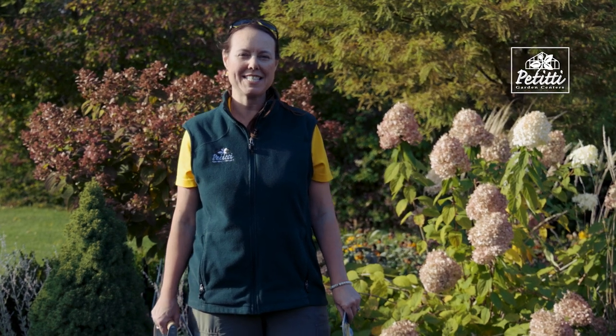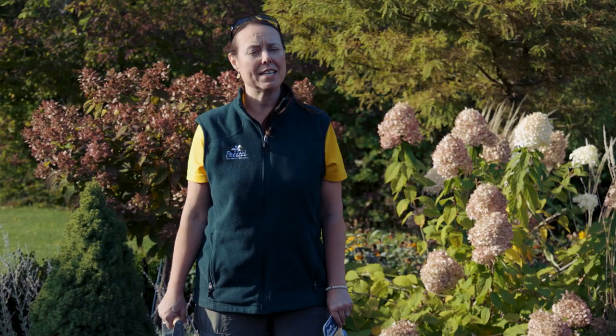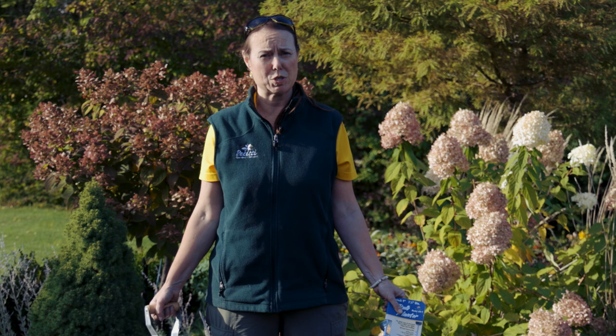Hi everybody, this is Noelle from Petitis and it is fall and it is time to plant some bulbs. We always think bulbs are the biggest bang for your buck. The reason being is that they really are an easy plant to enjoy and grow. You literally have to dig a hole, drop them in, and cover them up and they'll basically do what they're supposed to do in the spring.